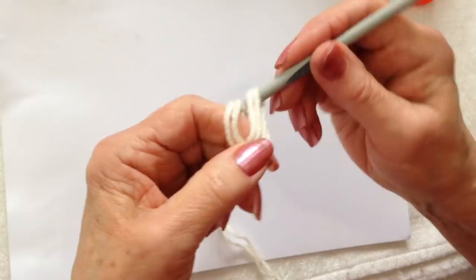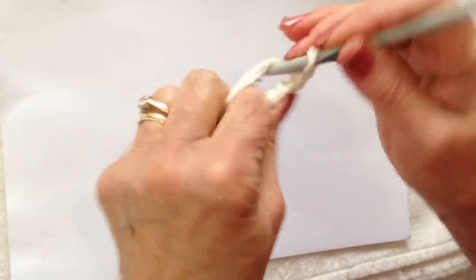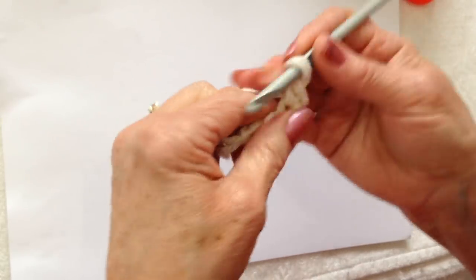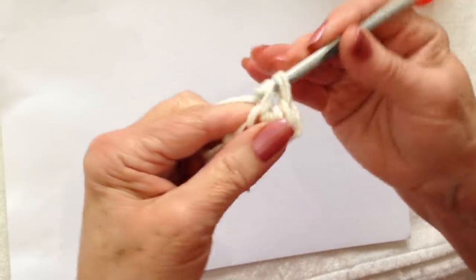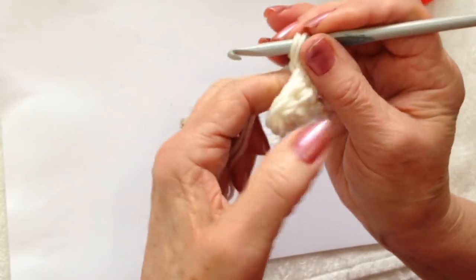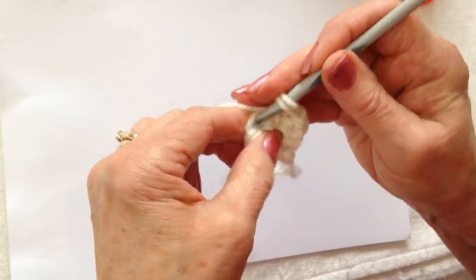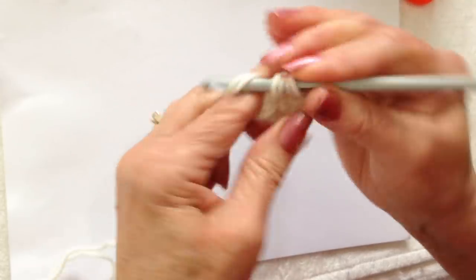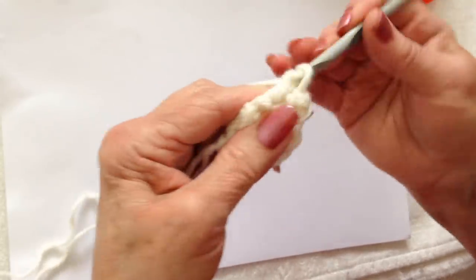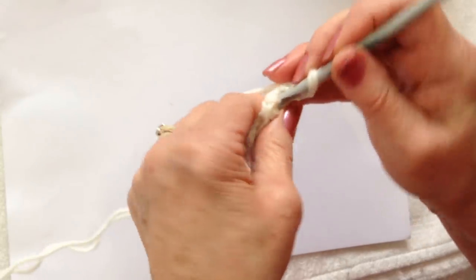Start with a slip knot, chain 4: 1, 2, 3, 4. Single crochet in the second stitch from the hook and in each stitch of the chain. Chain 1 and turn, single crochet in the 2 stitches across the row. Chain 1 and turn, single crochet in the 2 stitches. Continue to do that until the ears are long enough.